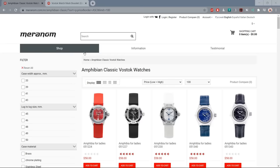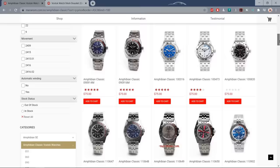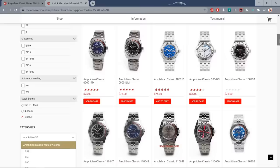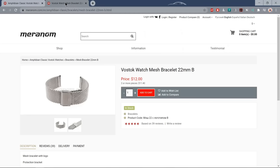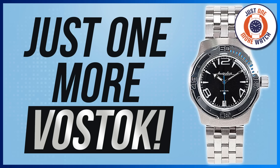Number four on the list and the first to be awarded the coveted gold star — it's the Vostok Amphibia. I'd be looking at meranom.com for these — the official factory shop in Chistopol, Russia. Amphibia Classic starting at $75, and there are so many different designs, case designs, and dials. You can even opt out of the horrendous bracelets by picking one on a rubber strap. I would be adding a mesh bracelet in either 18, 20, or 22mm — really, really good for $12.